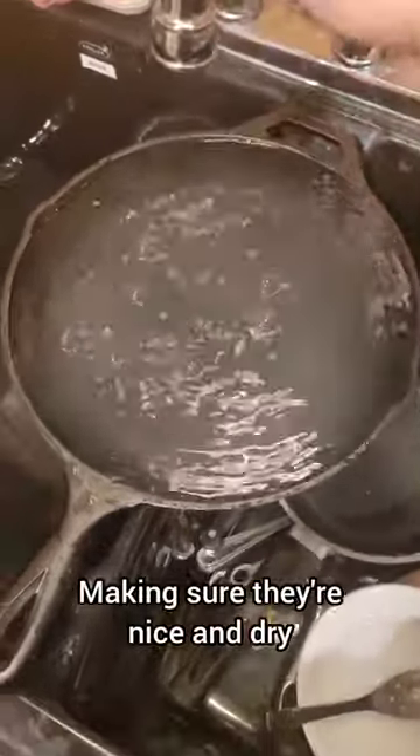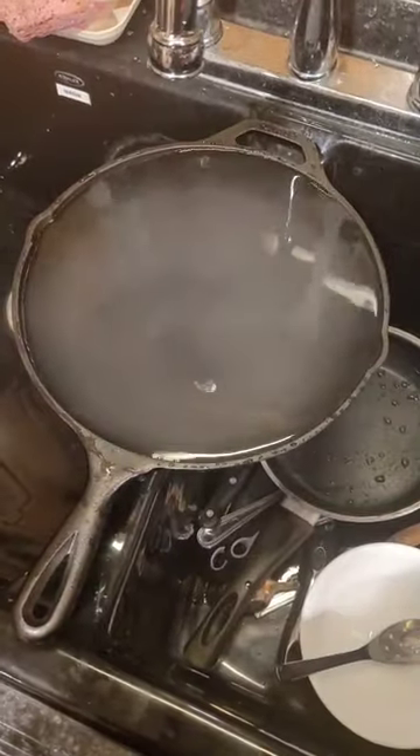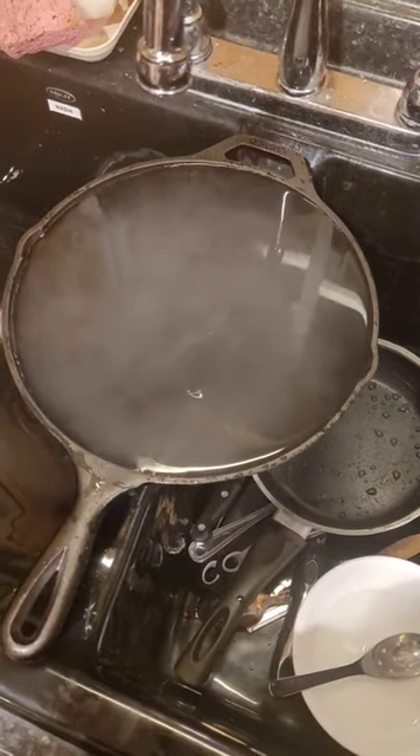I always fill them up with hot water, let it sit for a minute, dump it out, put it to the side, and the heat of the pan evaporates it so it's perfectly dry and you can season it immediately.